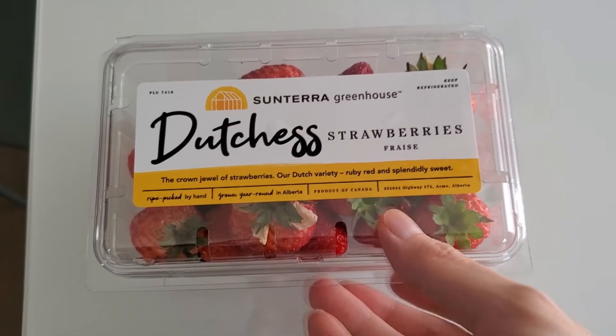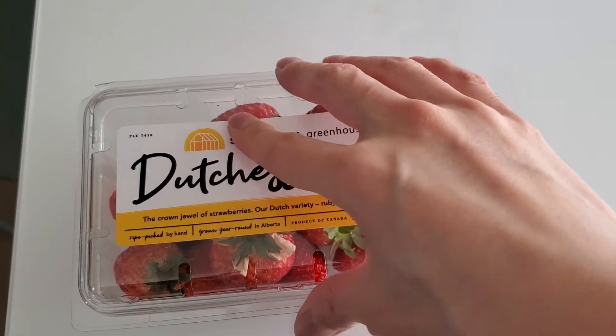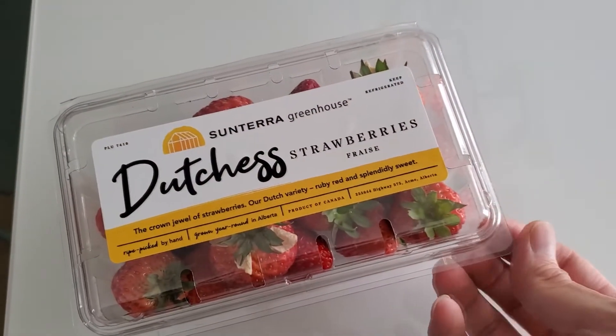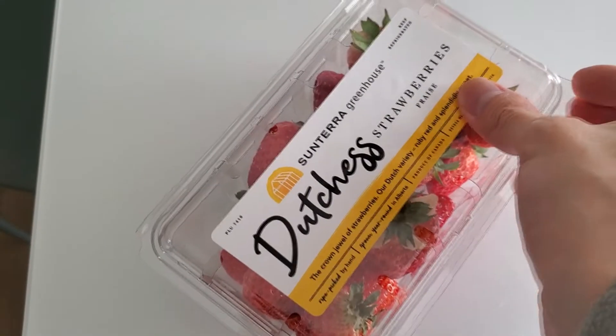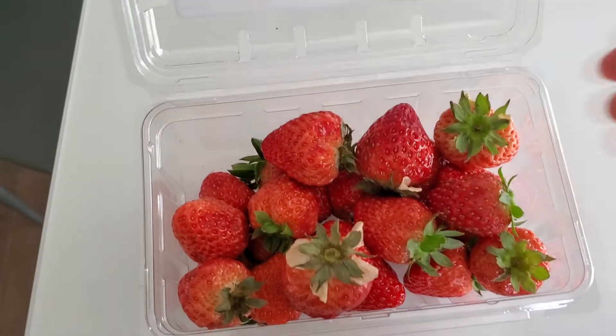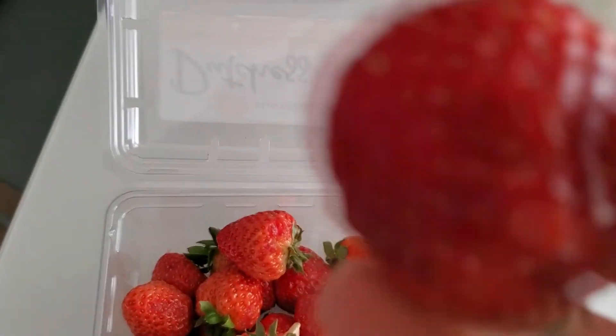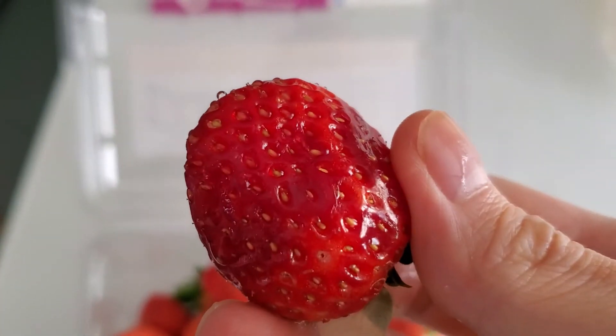I'm going to do a review of these Sontera Duchess strawberries. Apparently it's a type of strawberry that they harvest when ripe. Let's do a quick taste test — that's what they look like, and I washed one. There it is, alright, let's do a quick taste test.